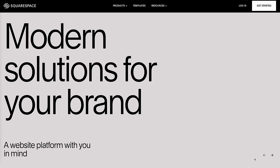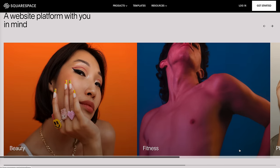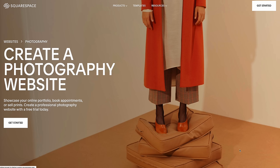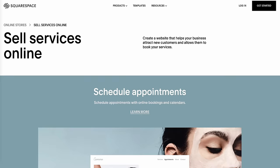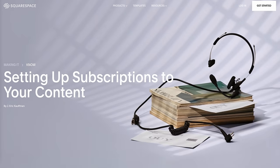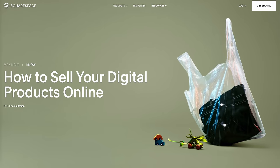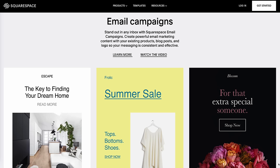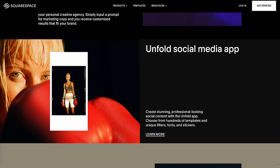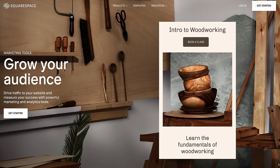With the Squarespace app you can run your online store from anywhere, making it easy to track your inventory and connect with your customers while you're on the go. But an online store isn't just for physical goods — with Squarespace you can make a website to sell services, subscriptions, or digital content including video. Then use their built-in SEO, email campaigns and social media tools to help drive traffic to your online store and expand your business.